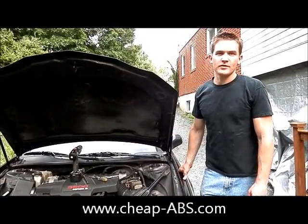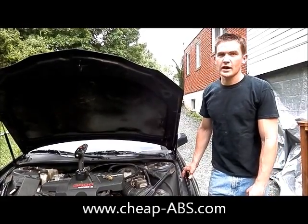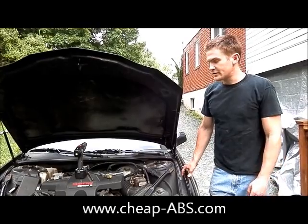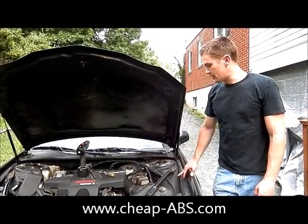Hi, this is Matt with Chief ABS, and today I'm going to show you how to remove an ABS module from a 2004 Pontiac Grand Prix. Earlier Grand Prix's from 98 and up should be similar, but this is specific for the 2004 model.